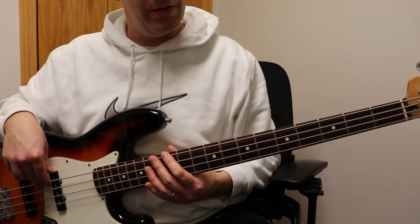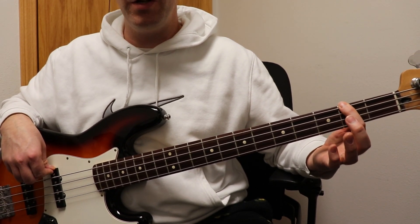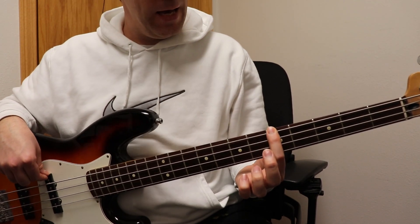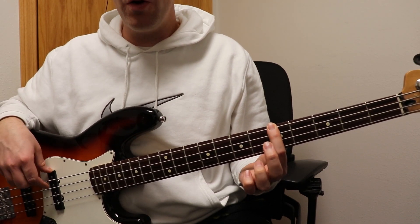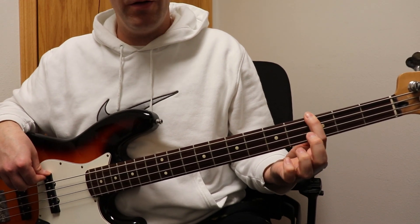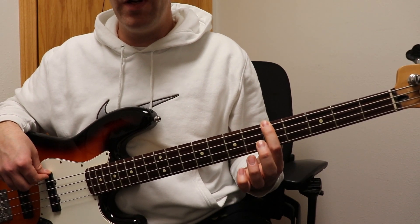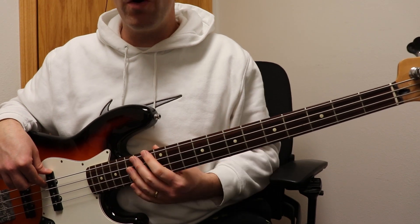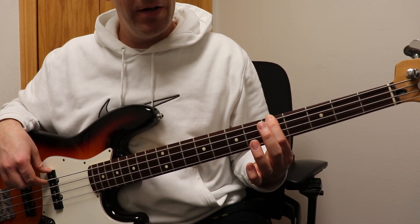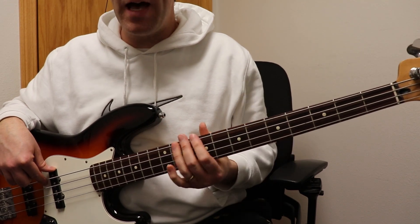And the verse goes like this. You're going to do the G — 'Here I am' — and you're going to walk it down to the G flat. 'Lord, my life' — which is an A — 'is in your D, in your hands.' What you can do on 'your desire revealed in me' is a walk up if you want to.